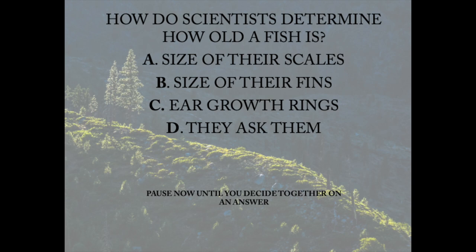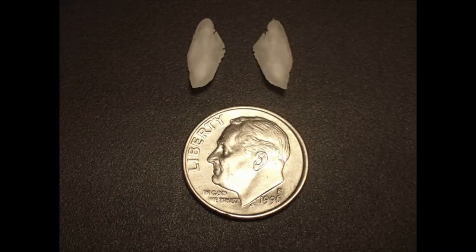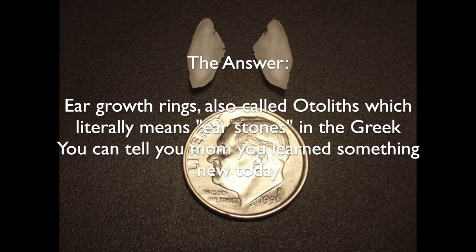How do scientists determine how old a fish is? Size of their scales, size of their fins, ear growth rings, or they ask them? Pause now until you decide together on an answer. The correct answer is ear growth rings, also called otoliths, which literally means ear stones in the Greek. You can tell your mom you learned something new today.